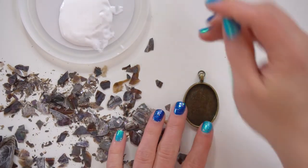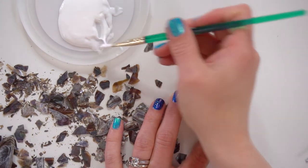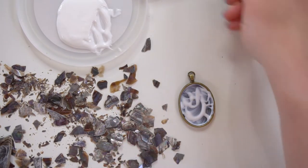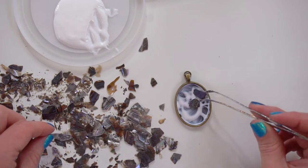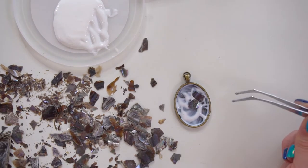Once you have enough small pieces, glue them down to the bottom of your jewelry pendant. Try to keep the pieces flat — you don't want any pieces poking up because it'll be difficult to cover and that could be very sharp and pokey later, which you don't want. I used Mod Podge, but any glue that dries clear is perfect for this step.